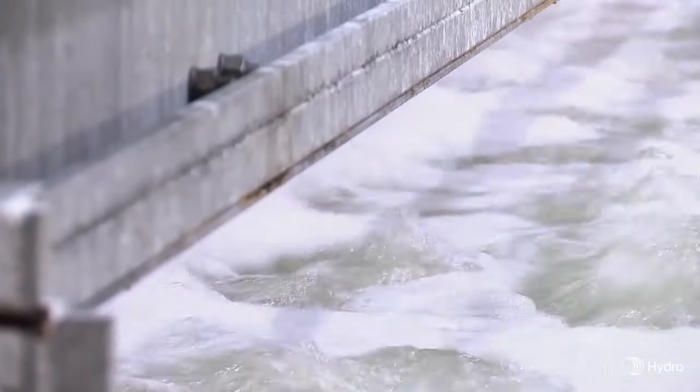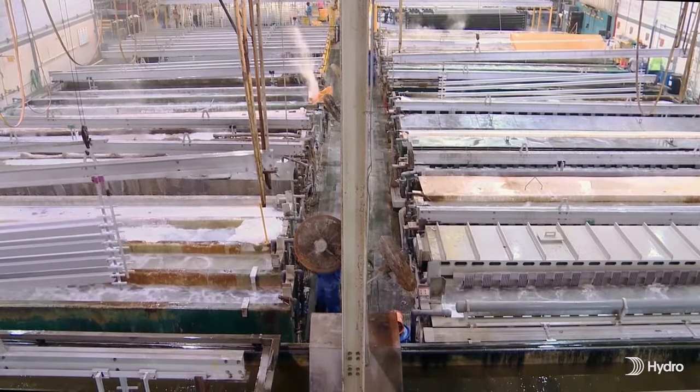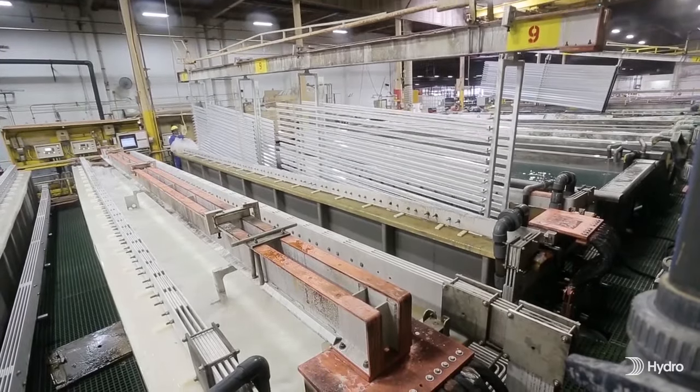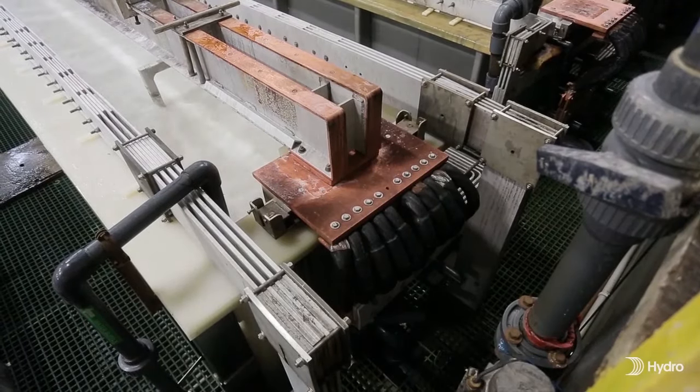The material is then rinsed again in preparation for the anodizing step. This rinse is known as de-smutting and is designed to remove any residue from the etch process. After additional rinses, the material is transferred to the anodizing tank and immersed into the electrolyte of sulfuric acid.